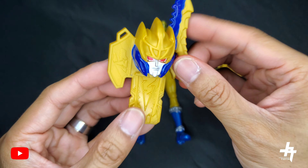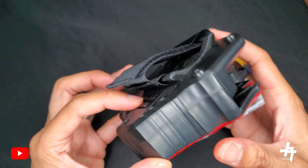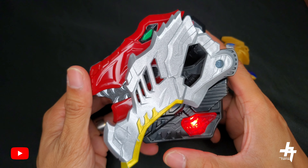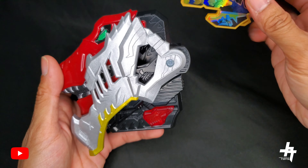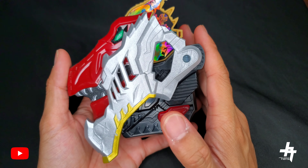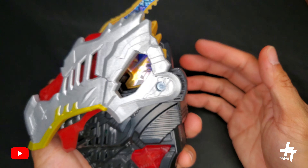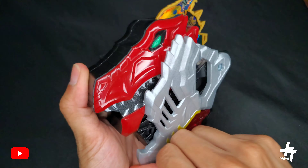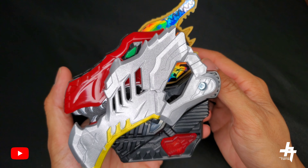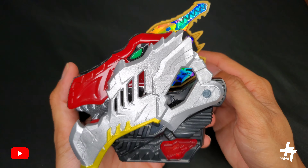We got the Dino Fury Gold Ranger basic figure straight from Amazon. We have the Gold Ranger here, bit unsealed card looking fantastic. Take a look at the card — you get a beautiful image of the Dino Fury Gold Ranger with the Dino Fury logo on the top left and the new Power Rangers logo at the bottom. Gold Ranger — here he is, comes with his two weapons.